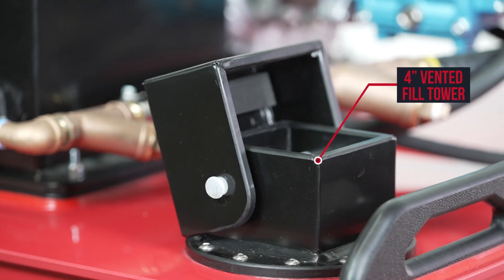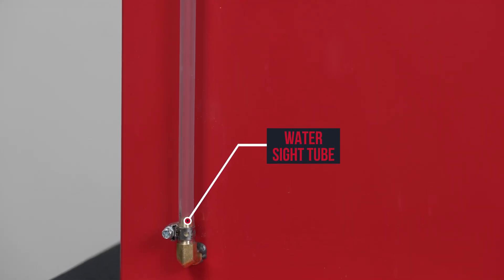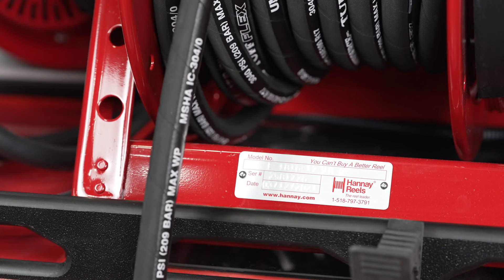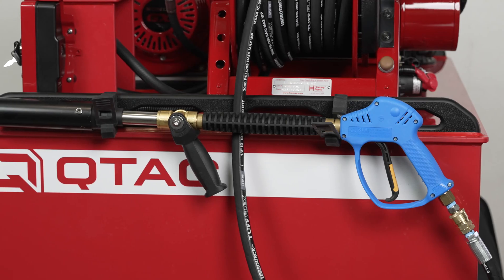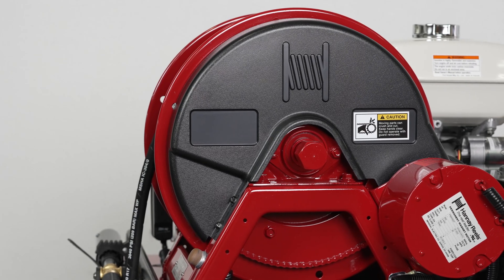This tank has a four inch fill tower, a water level sight tube to gauge the water level, and an inch and a half drain. This skid comes standard with a manual handy hose reel with 100 feet of pre-installed half inch ultra high pressure hose and a CAT variable stream foam gun, but it can be upgraded to an electric handy hose reel if you desire.